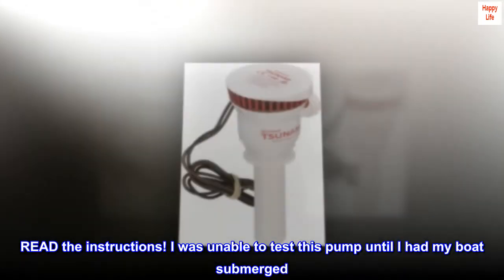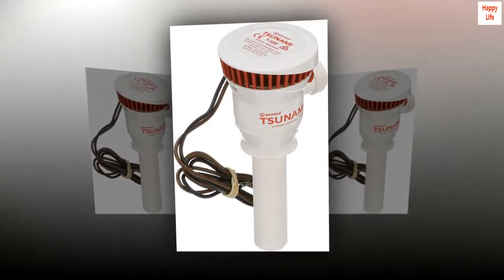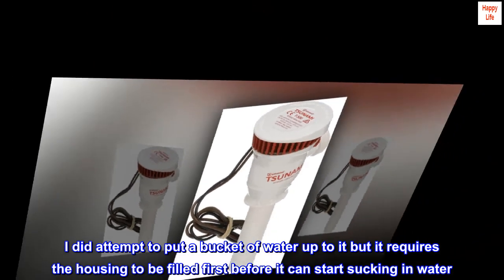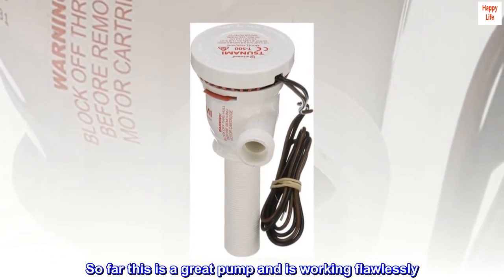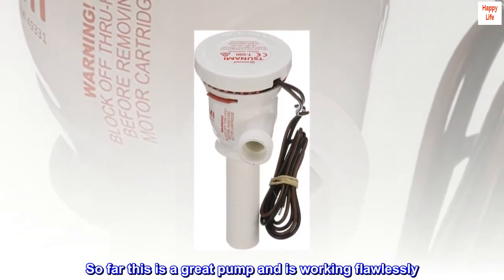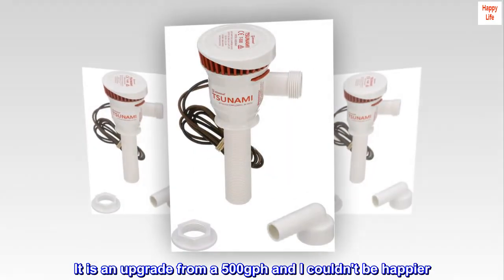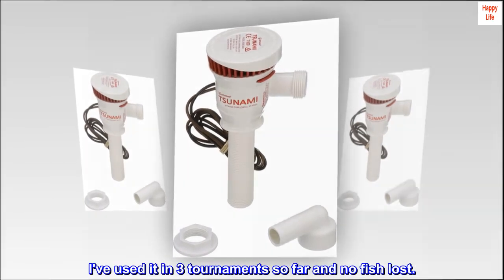Read the instructions. I was unable to test this pump until I had my boat submerged. I did attempt to put a bucket of water up to it, but it requires the housing to be filled first before it can start sucking in water. So far this is a great pump and is working flawlessly. It is an upgrade from a 500 GPH and I couldn't be happier. I've used it in 3 tournaments so far and no fish lost.